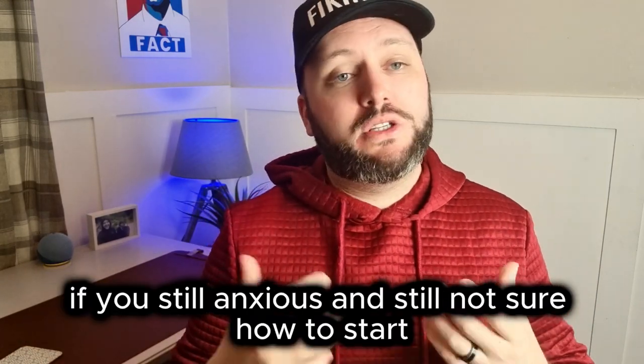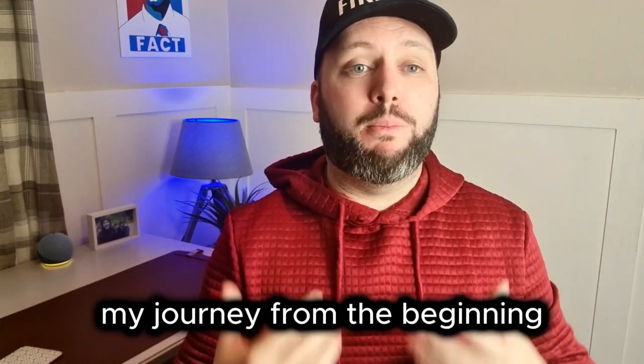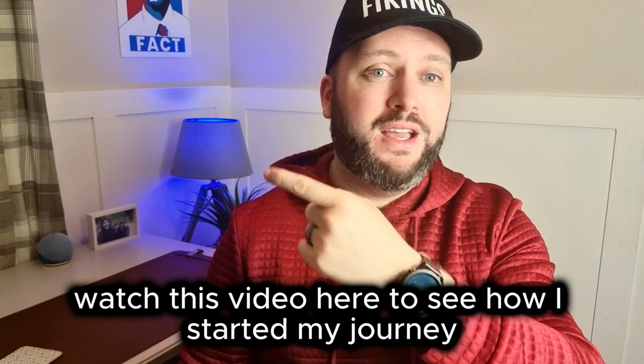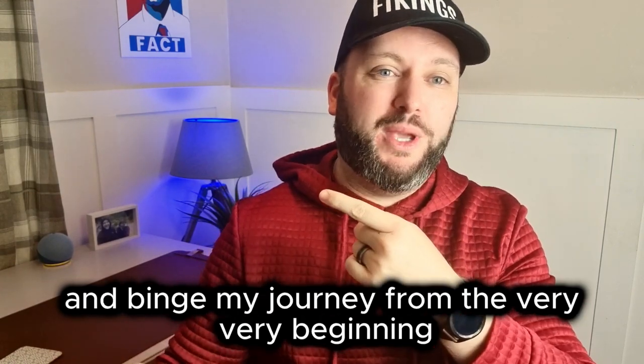If you're still anxious and not sure how to start, and if you're interested in watching my journey from the beginning, watch this video here. See how I started my journey and binge it from the very beginning.